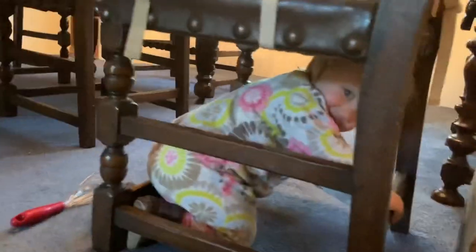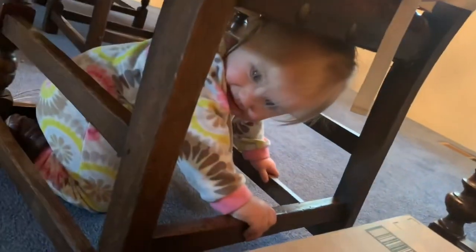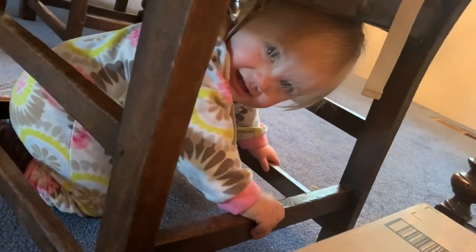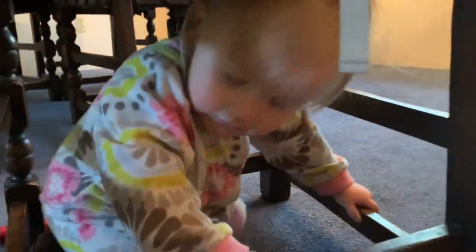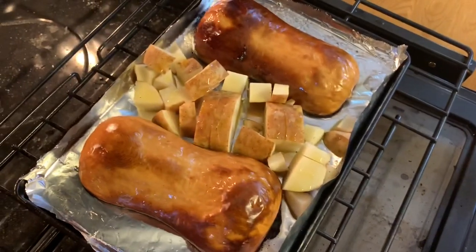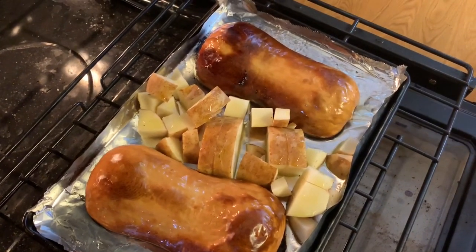What have you done? I see her foot — did you see? She saw you get under here earlier. Okay, I'm getting you. Still trying to get dinner done — I'm doing potatoes, carrots, and onions too.